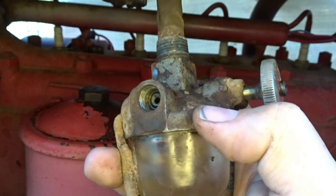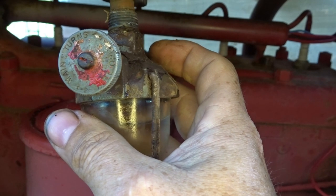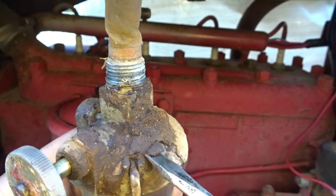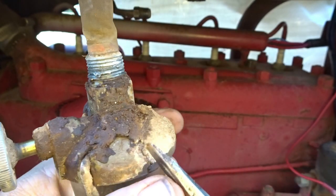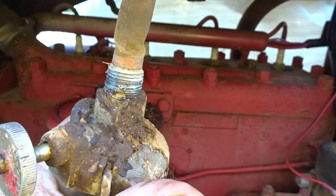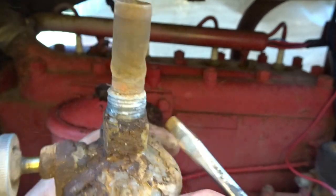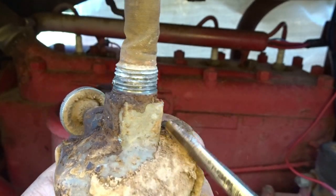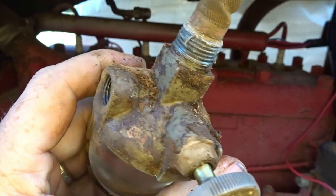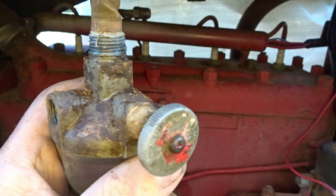You can actually buy these for like 25 bucks, but we're kind of doing this on the cheap just to see. Before we go too in-depth, since we're outside, we're gonna go ahead and knock off some of this dirt. You can see there's dirt buildup — it looks like it's been leaking for a while. I'll finish knocking off the rest when we get to the bench.